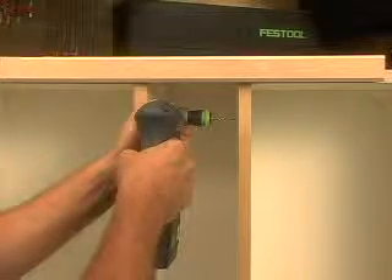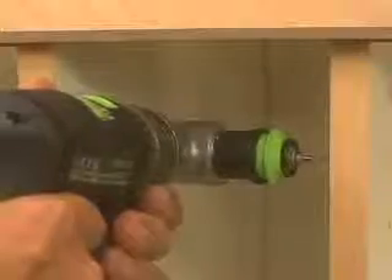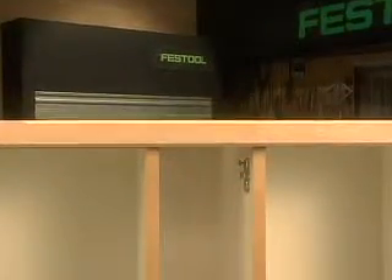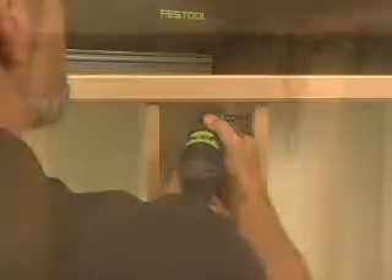With the right angle chuck, get true bit performance and fit into tight spaces. Attach a driver right into the right angle chuck head and you can attach cabinet hardware in even the hardest to reach places.